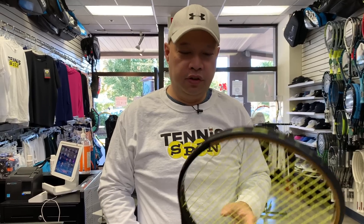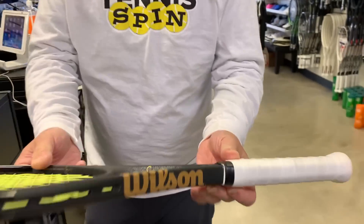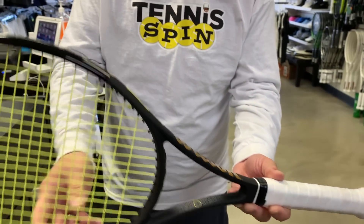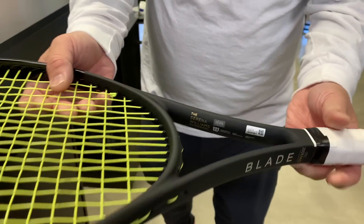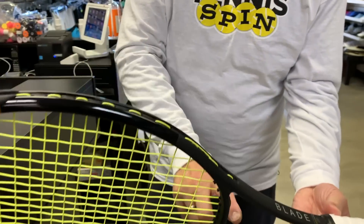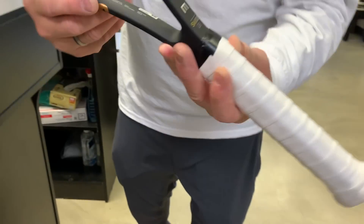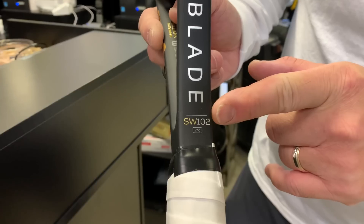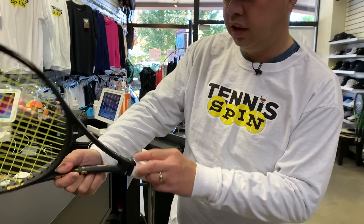We just tested out the new Serena racket. Let me show you a couple of details: look at her signature right there — it's a pretty cool goldish Wilson colorway. It says 'Serena Williams Autograph' on it. And it's the Blade SW 102, Version 7.